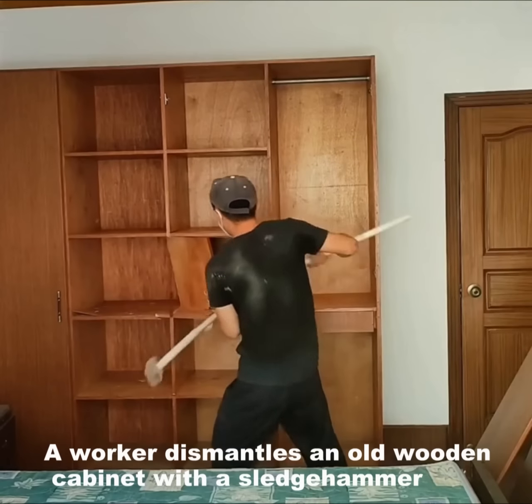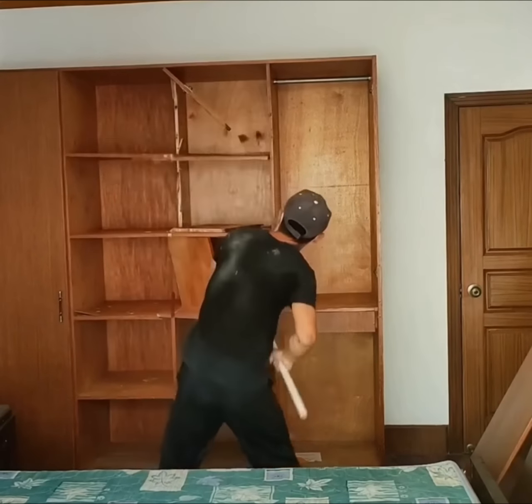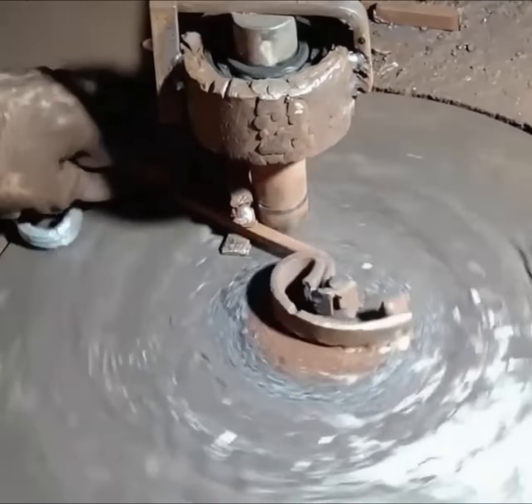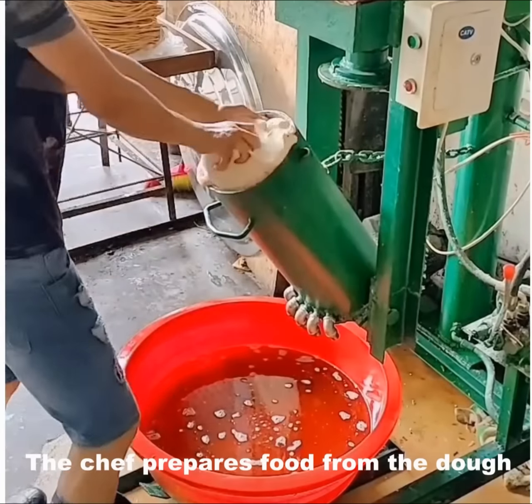A worker disassembles an old wooden cabinet using a sledgehammer. Manufacturing and bending of forged parts. The chef prepares food from dough.